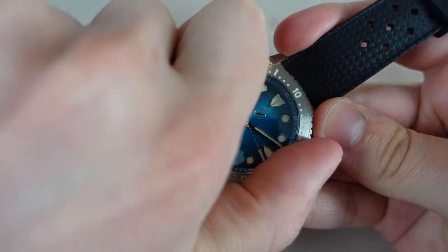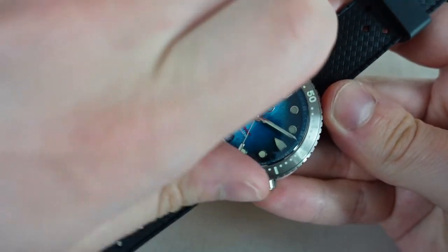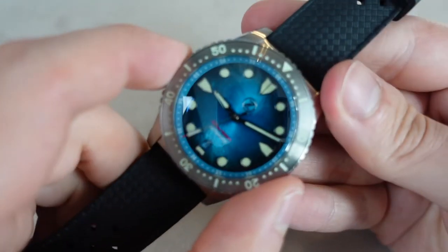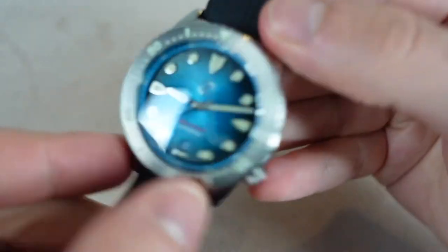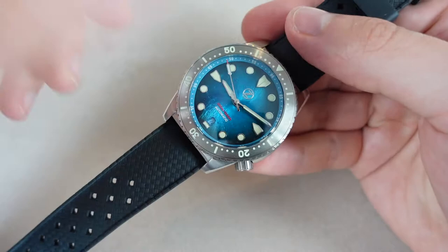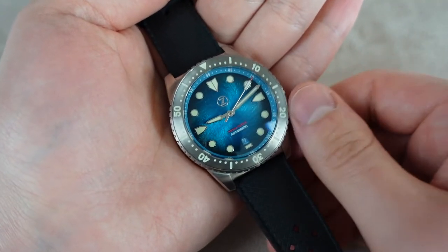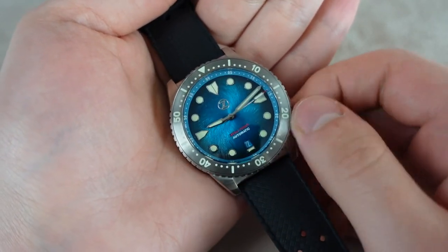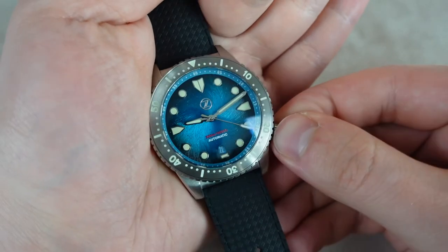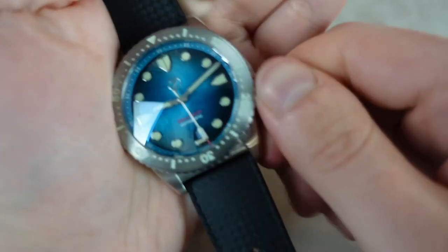When you turn the bezel, the action is nice — it is really good, to be honest. But there is a little bit of play in the bezel; I can move it around a little bit, though not much. At the price point I can't really complain about the bezel. It lines up perfectly, and that's the most important thing. I very rarely touch the bezel so as long as it lines up I'm happy. Inside this watch we find a Miyota 9015 movement, which is a common movement and a decent enough movement. It does have hand winding and it does hack. It beats at 28,800 vibrations per hour, which is 8 per second.